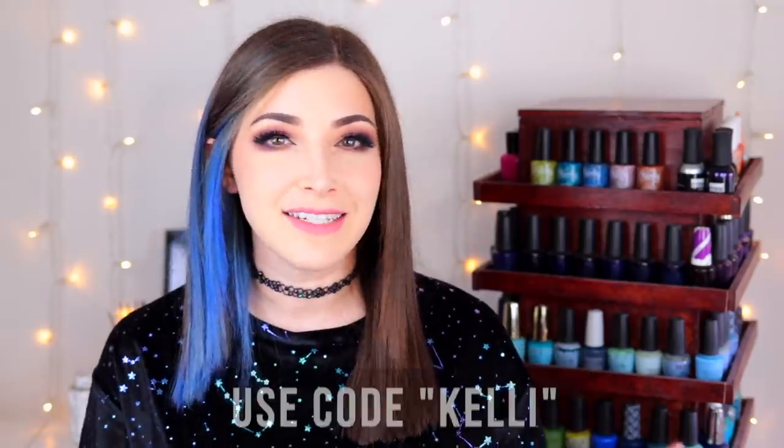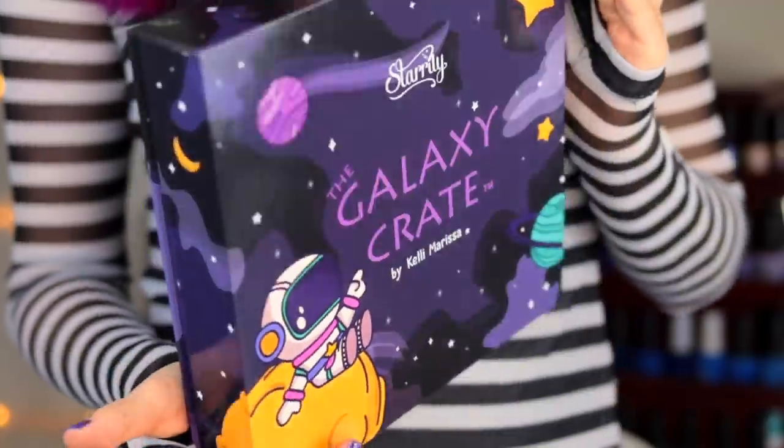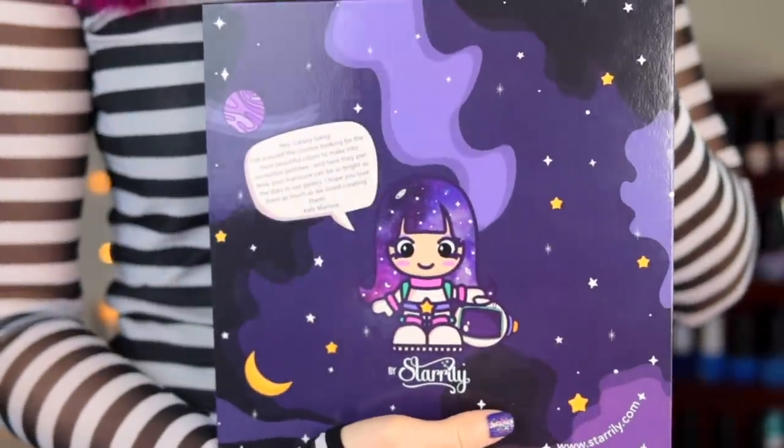All of these polishes come in 15 milliliter bottles and retail on the Starly website for $16 USD each. I also have a discount code — use the code Kelly to get 10% off your order. I also have some exciting news: my galaxy crate is back in stock. That is the collaboration I did with Starly back in December — I have a whole video on that. The galaxy crate is a collector's box that comes with all the polishes from my collaboration plus a galaxy gang enamel pin. If you missed the first round, I'll link everything in the description. All of my collab polishes are also available separately in case you just want to pick up one or two.